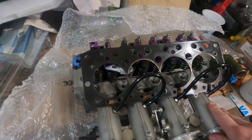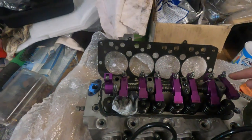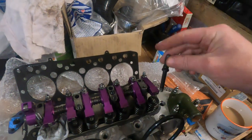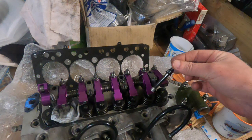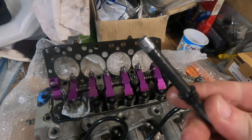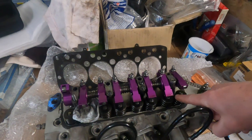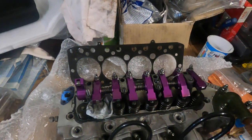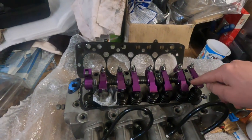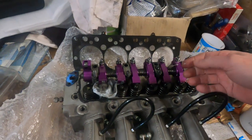It didn't come off without incident. If you look carefully you can see that one of the rocker pedestal studs has come adrift, and what you can see there is the alloy out of the cylinder head. So that one is going to need stripping down, then helicoiling, and then the stud putting back in. When I was tightening it I remember it seemed a bit nervous — it didn't seem to be going fully tight — and when I undid it the whole thing came out. So that'll need doing.